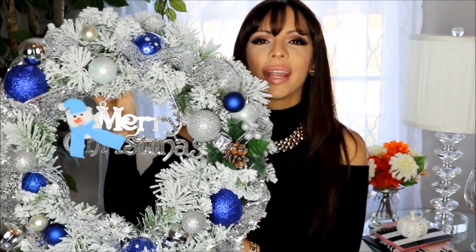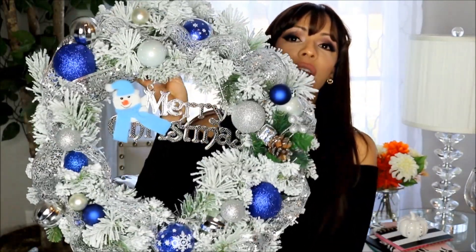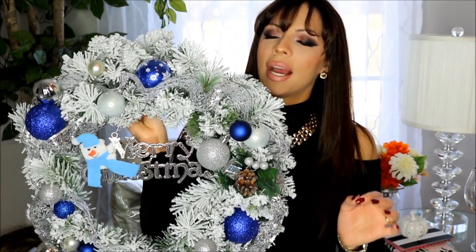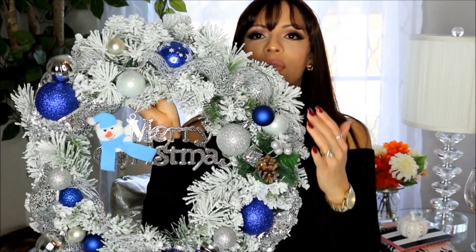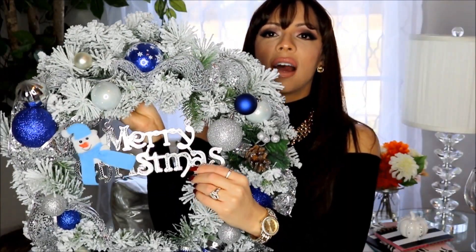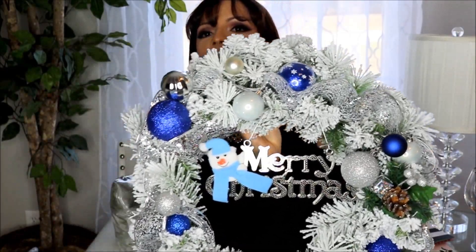Hi everyone, welcome back to my channel! In this video I want to share some more items I grabbed for the Christmas holiday season. I decorated this wreath for the inside of my house — I want to hang it in my double doors in my dining room. It's a frosted wreath from Walmart, and I did do a DIY video on how I decorated the whole thing — I'll leave a link below. I added some silver ribbon, royal blue ornaments, silver and white, and a little ornament that says Merry Christmas. This is to complement my winter wonderland theme.